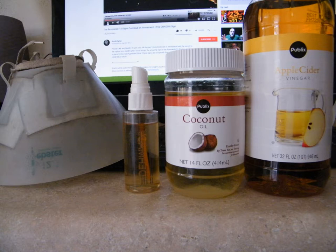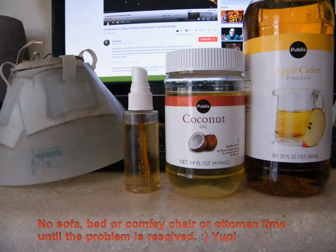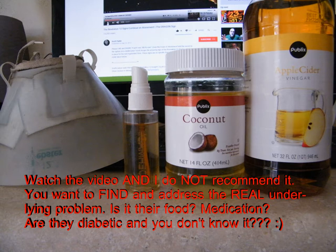For a yeasty tummy, armpits, paws, or yeasty skin in general, make a 50/50 mix of organic apple cider vinegar and water. Spray the areas, wipe them down with a damp cloth using the 50/50 mix, and after the skin dries, rub in the coconut oil. They'll be a little greasy but that's okay. You should see improvement within one or two days. Some people also use Selsun Blue — yes, you heard me correctly. Don't use it in their ears or on their head — use baby shampoo for that — but it works for the general body.